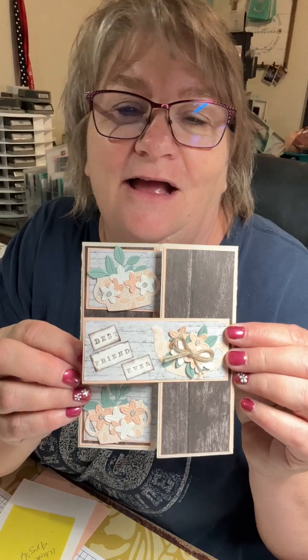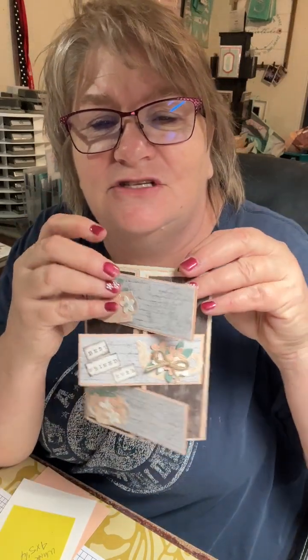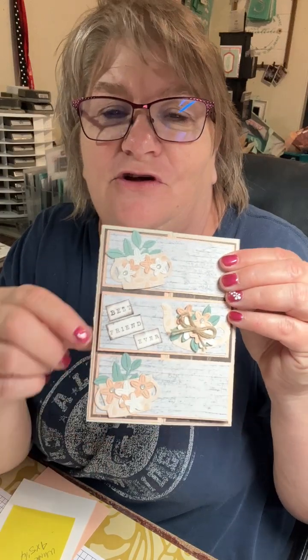Anyways, I played with some of our new products. I didn't use our new ink, but I did use some of our new DSP. I love it. And the new stamp set and die set. So what we're going to be making is called a triple fold flip-flop crisscross something or other. I don't know what you call it - I call it a panel card. Isn't that cute? So much fun, and this is with our new products.